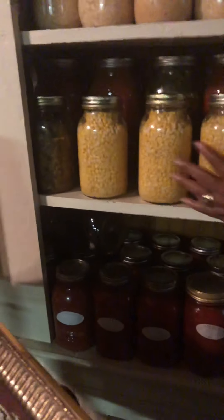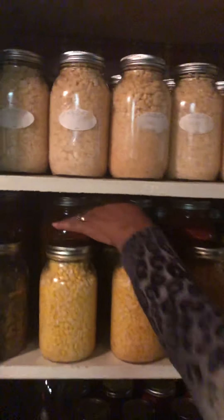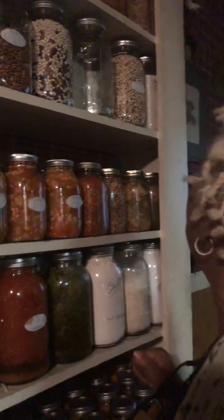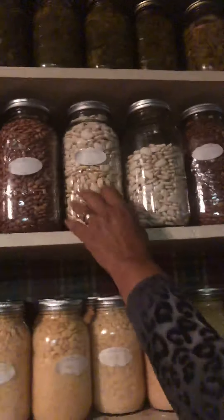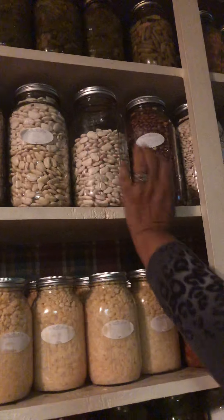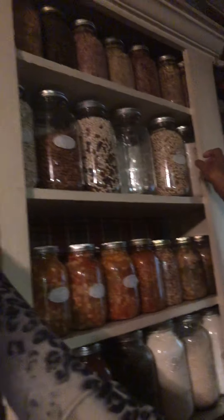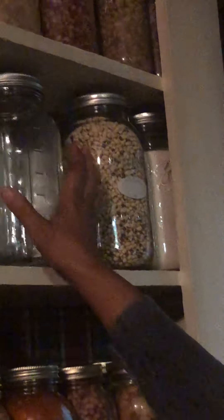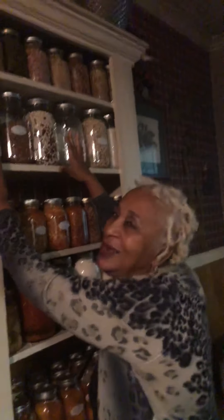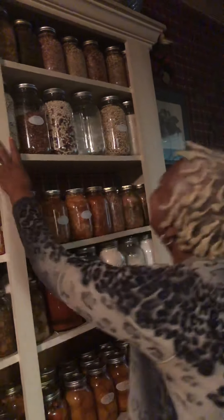All of these are corn, soup mix, beans, and string beans with potatoes. These right here are my dried mixes — my pinto beans, my black-eyed peas, my butter beans (big and little ones), my rice, my grits, my flour, my meal, my sugar. I just like to look at them. I like to see it there. It makes me feel good, like I got it all together.